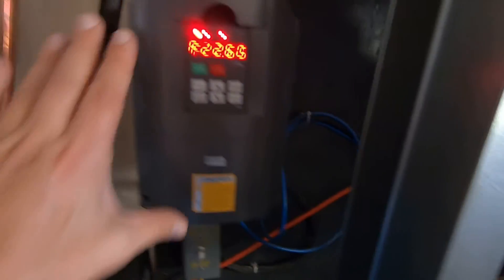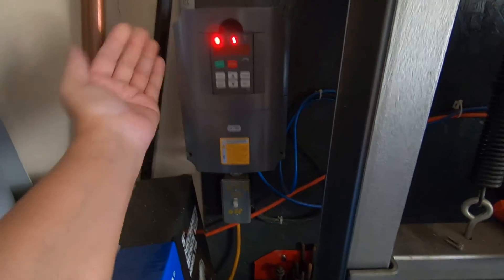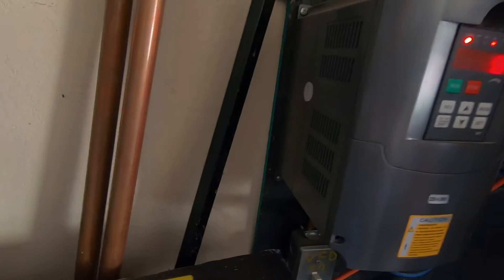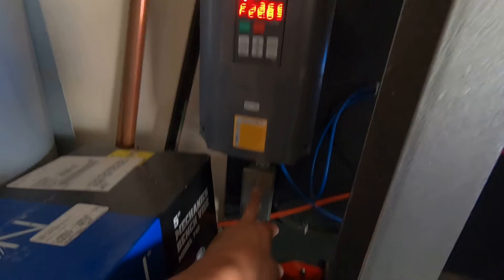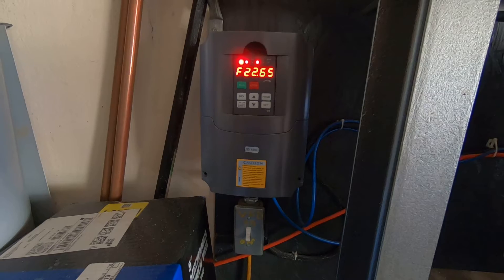That's pretty much it in a nutshell. It's a very small unit — you can see how small it is next to my hand. I've got it mounted on the wall; power runs in and out of the bottom. To turn it off you just throw the switch, and in just a couple seconds it shuts off.